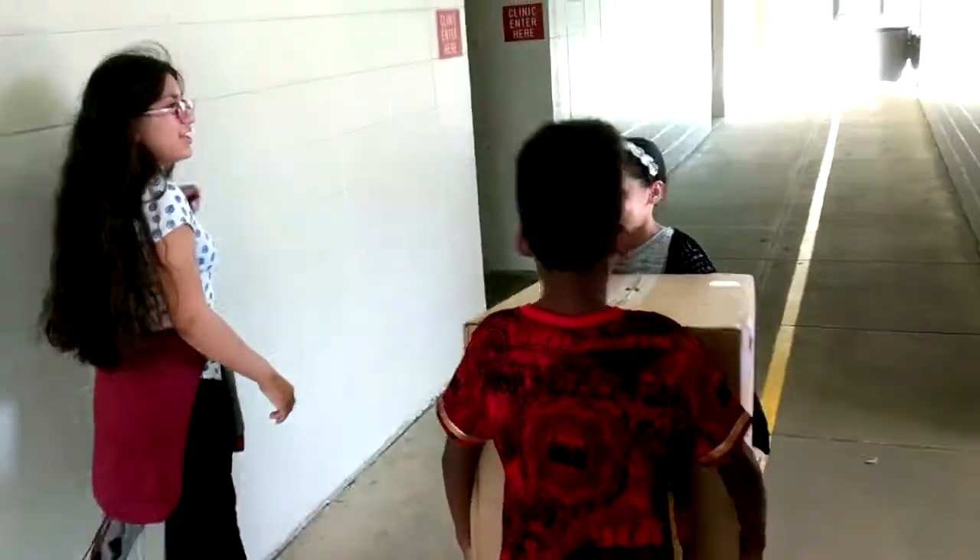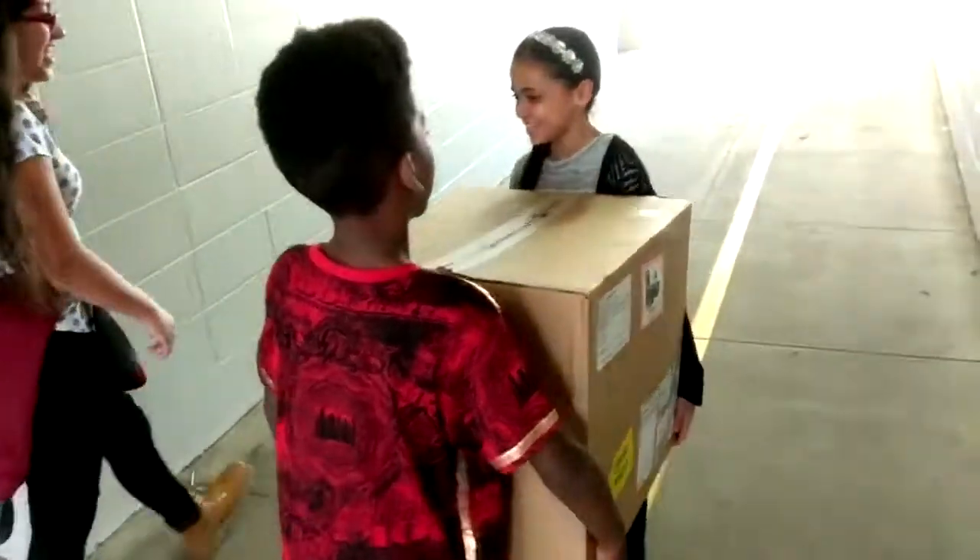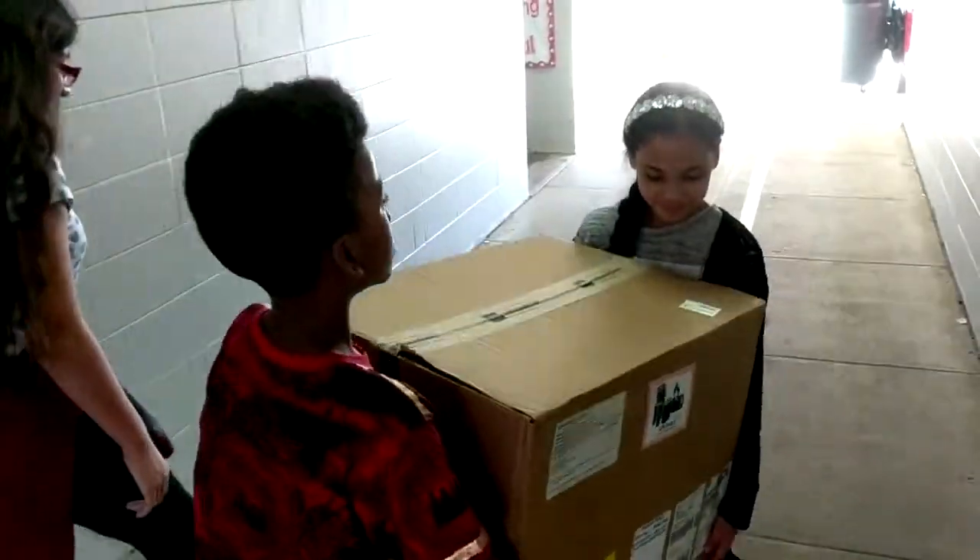We got a box! Oh, Patriot. It's great to be a Sable.